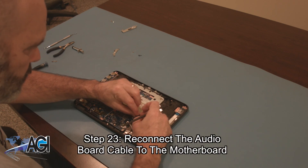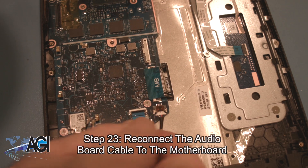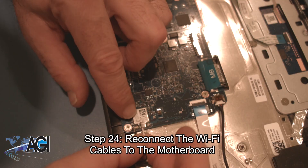Now, you will reconnect the audio board cable to the motherboard. Next, you will reconnect the Wi-Fi cables to the motherboard.